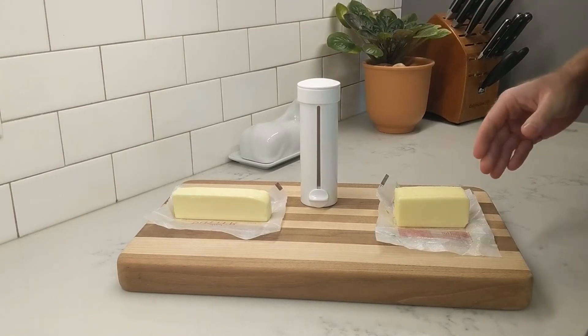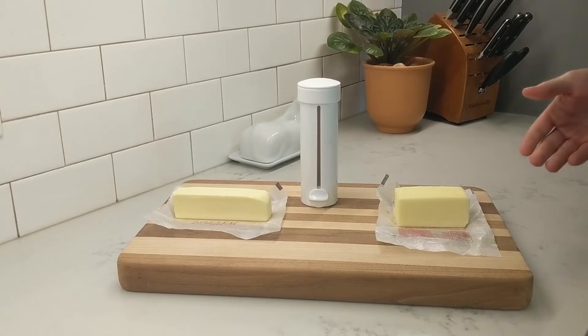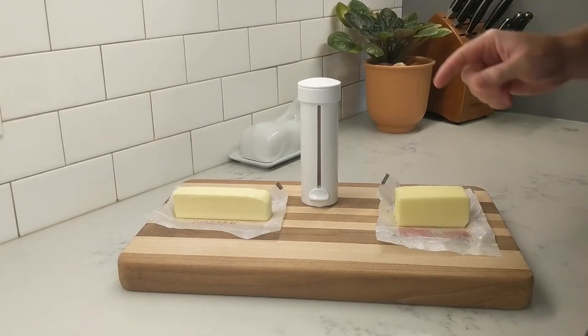But if you have the stubbies or prefer a certain brand in that format, here's a simple trick for loading it into the Butter Twist.